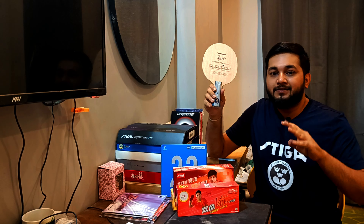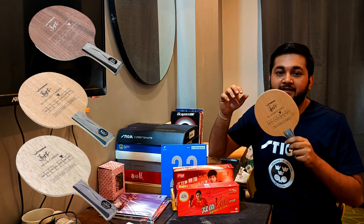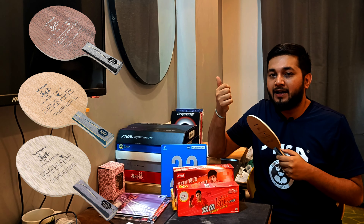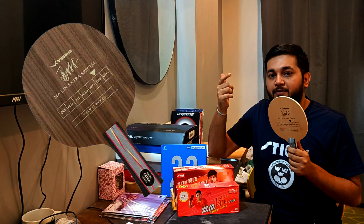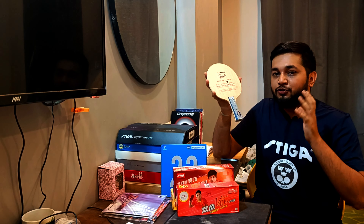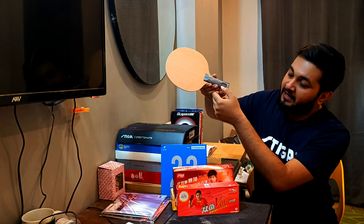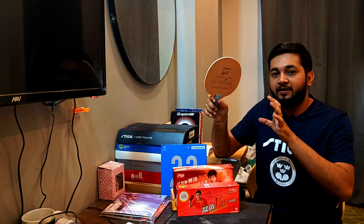There are 4 blades in this series. The first is Marlin Carbon, then Marlin Soft Carbon, then Marlin Extra Offensive, and the last is Marlin Extra Special. Yasaka is a Japanese brand, but this blade is made in Sweden — you can see it clearly. So this is a very interesting blade.